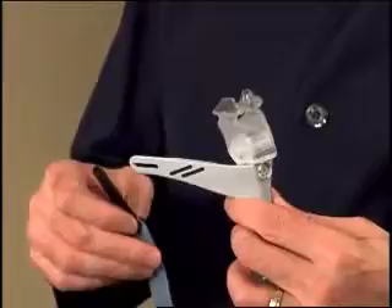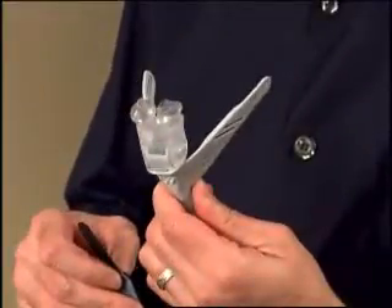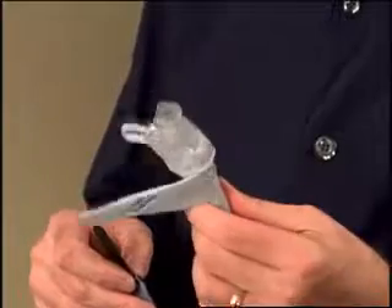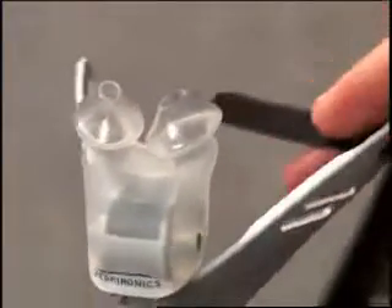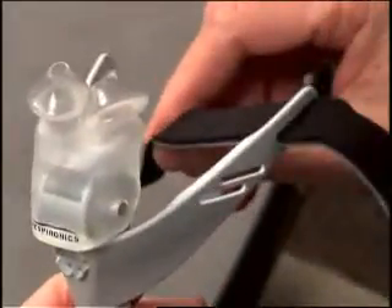To attach the chin support band, hold the interface as you would place it on your face. Into the horizontal slot on one side of the interface, insert the end with the thin black headgear tab with the blue surface of the band facing down.